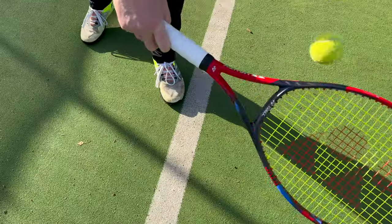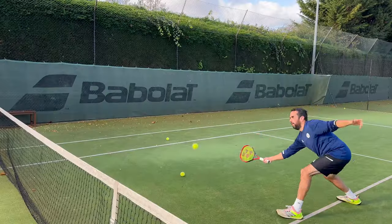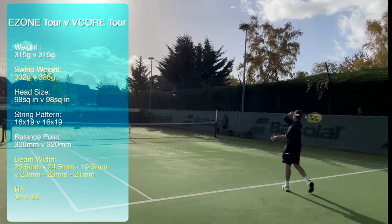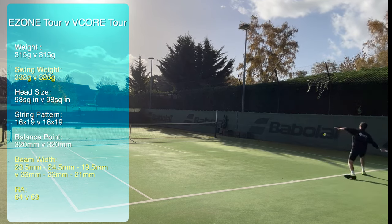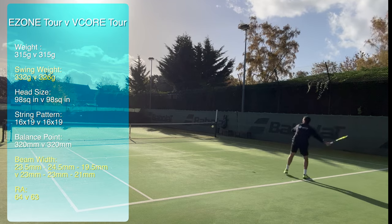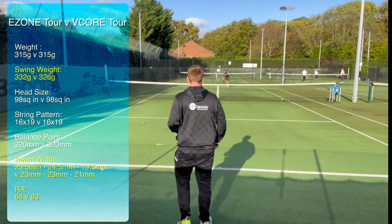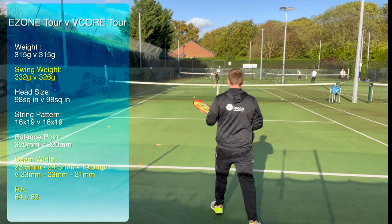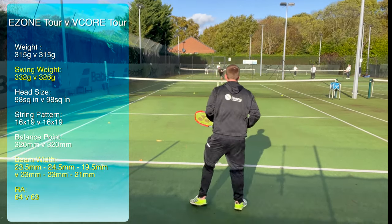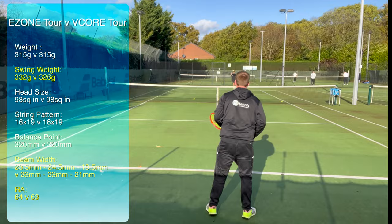These two rackets in terms of their spec are very, very similar: both 98 square inch heads, both 315 grams, both balance point of 320, and the same 16 by 19 string pattern. It's only when you get to the stiffness and swing weight that you get a real difference. The E-Zone has an RA rating of 64 whereas the V-Core has an RA rating of 63, so the E-Zone is slightly stiffer — Yonex's power frame compared to the spin frame that is the V-Core. The swing weight of the E-Zone is 332 whereas it's 326 on the V-Core.